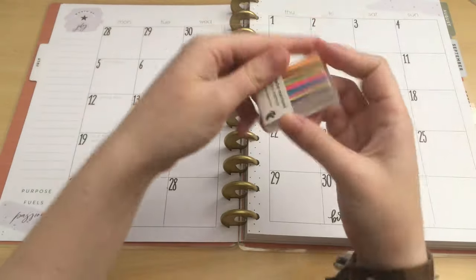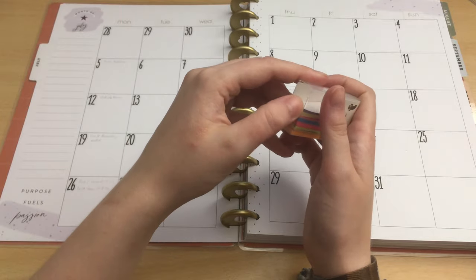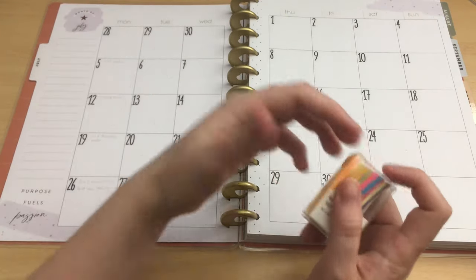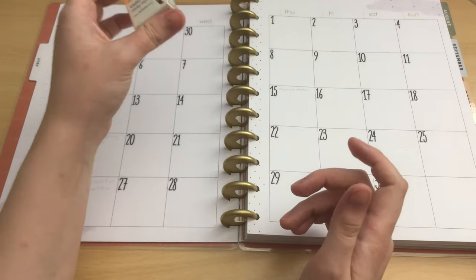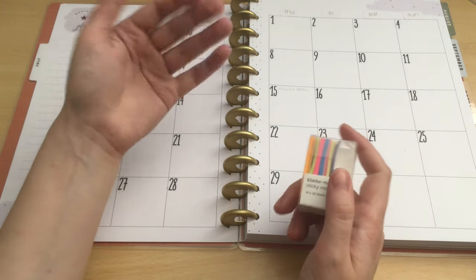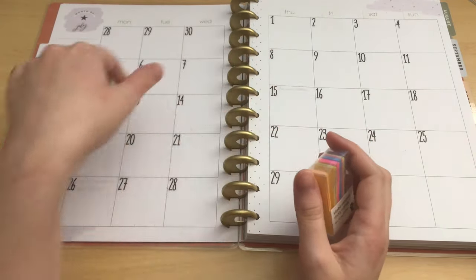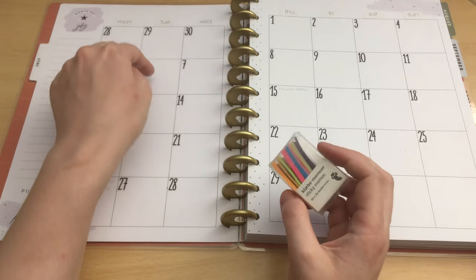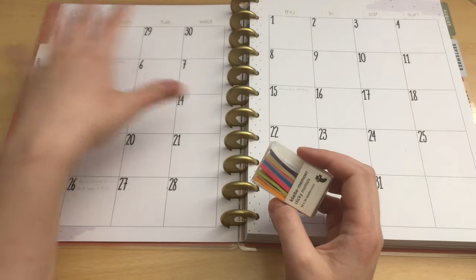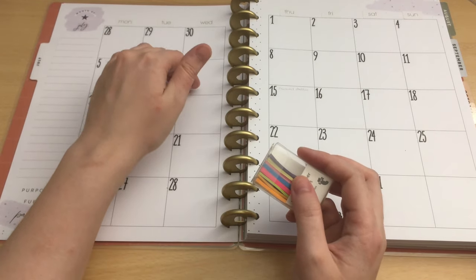I'm going to use these sticky notes for pre-planning. Usually I use these permanently — I just put them down and write what I have to do on that day, then throw them out. But maybe it is even better if I just pre-plan what to do on which day so I get everything done before the exam. After I've pre-planned it and know what to do, I could put it in pen on the page.